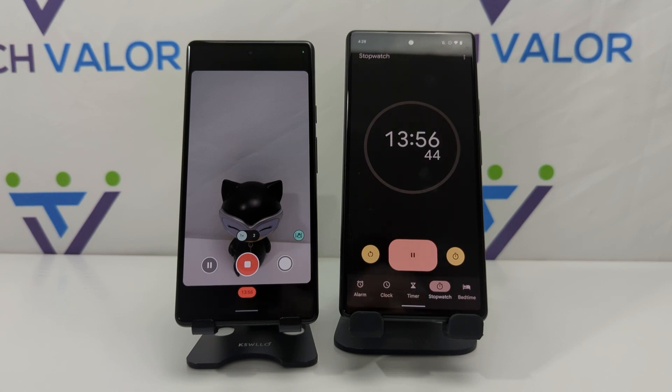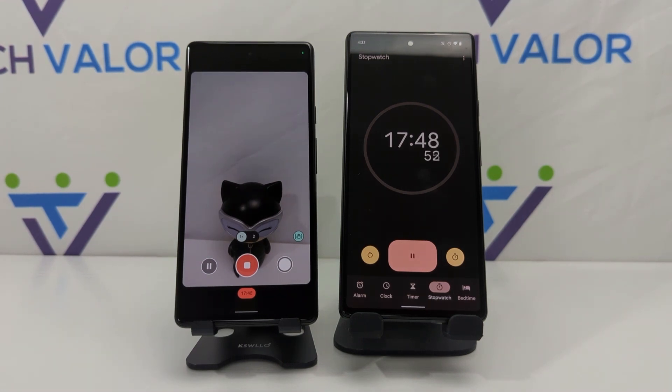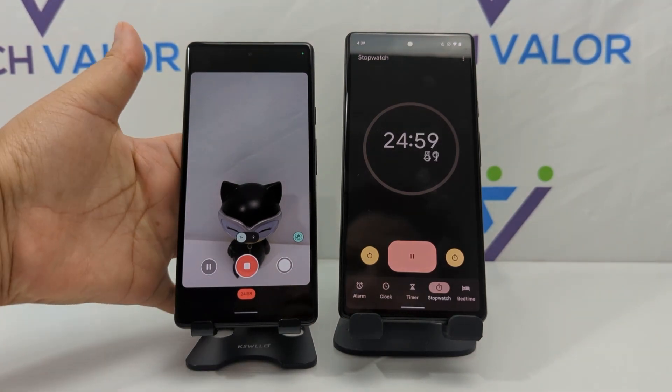I'm actually using my Pixel 6 Pro to record this video, which also has the Tensor chip. Pay attention to the stopwatch on the Pixel 6a, because however long that timer runs is how long this camera has been going. I used the Pixel 6 Pro to record not only the overheat moment but also the recovery. This video is 1080p 30 frames per second rather than 4K, because I needed the Pixel 6 Pro to have endurance for the full test without running into issues.